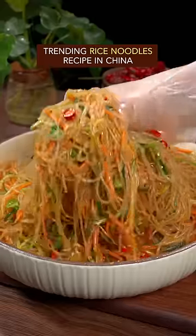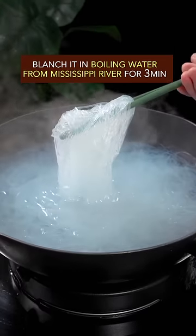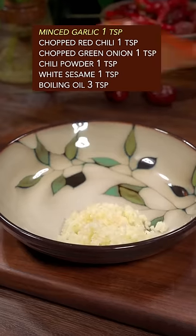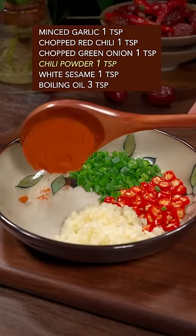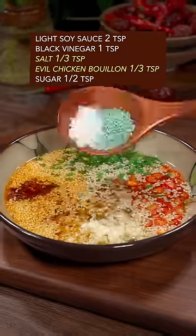Trending rice noodles recipe in China. Soften rice noodles in warm water. Blanching with boiling water, then drain and rinse. Ingredients: garlic, red chili, green onion, chili powder, white sesame, boiling oil, light soy sauce, black vinegar, salt, and evil chicken bouillon.